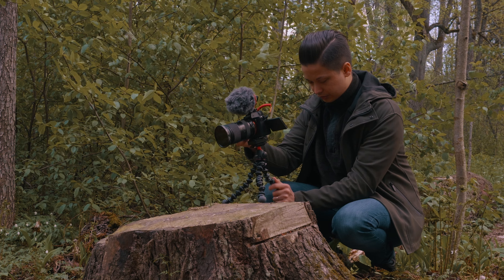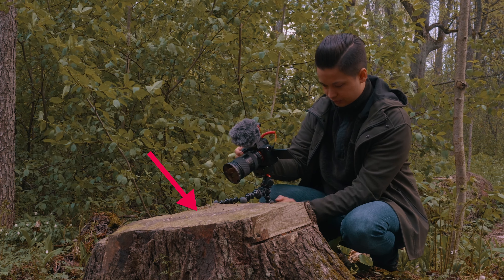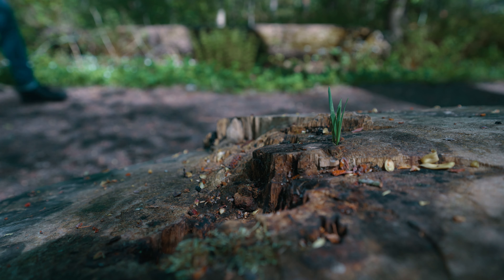Next I wanted to get this close-up shot of a dead tree stump with the focus on the dead tree stump and me walking in the blurry background. The idea was that I didn't want to reveal too much to the audience too soon.